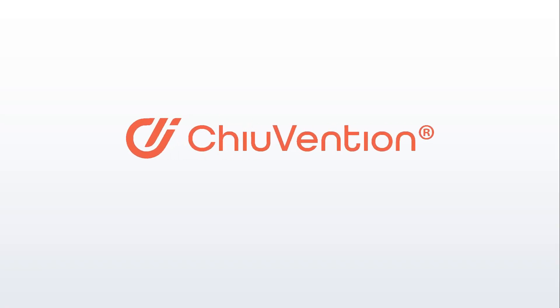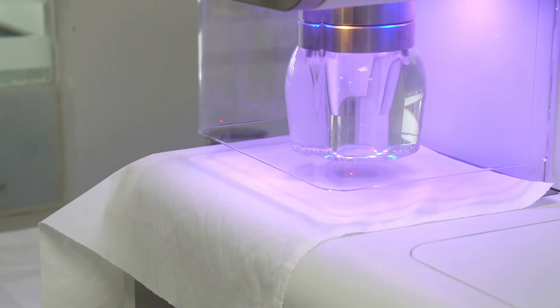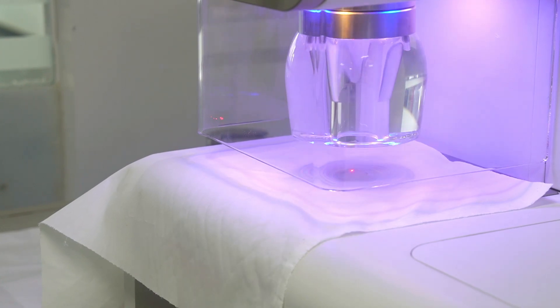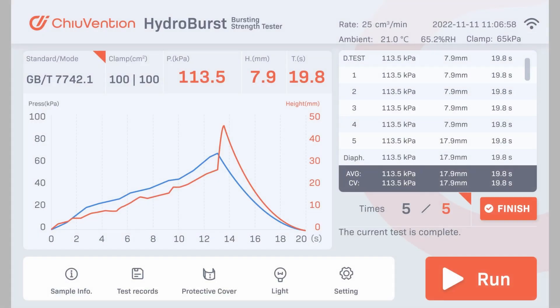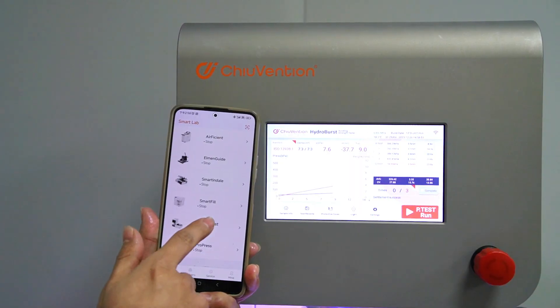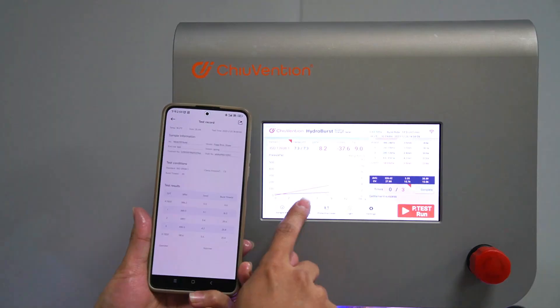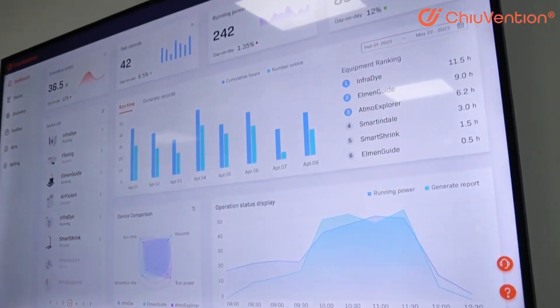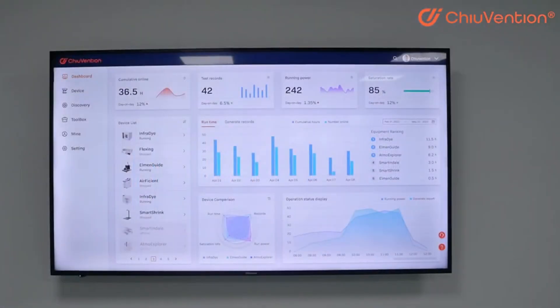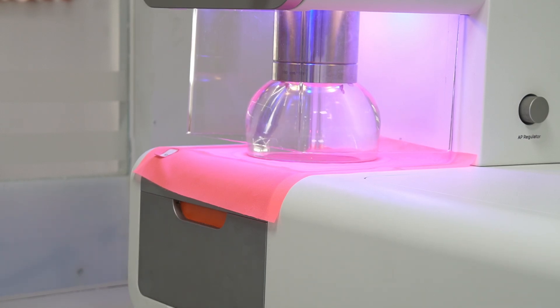This video is sponsored by Shoevention. Introducing the Hydroburst Automatic Bursting Strength Tester — the ultimate solution for fast, smart, and precise fabric testing. Using advanced hydraulic technology, the Hydroburst Tester measures the strength and expansion of all types of fabrics. With IoT connectivity to the Smartex Lab app, you can control the tester from your phone or PC, link it directly to ERP or LIMS systems, start tests, monitor results, and get instant reports. You'll save time and improve accuracy with real-time monitoring and remote control options. This tester is built for smooth, quiet performance thanks to a full servo-controlled hydraulic system and precise screw drive.